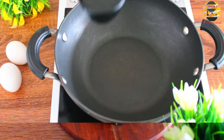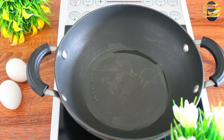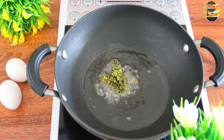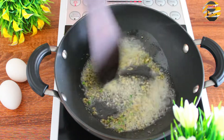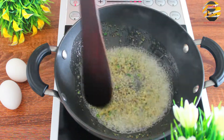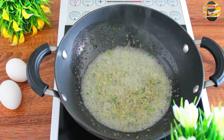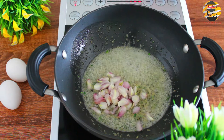Now the paste is ready, keep it aside. Next, in a kadai, add four tablespoons of coconut oil. Once it heats up, add the crushed mixture that we ground earlier and sauté it. Then add 10 shallots and mix it again.